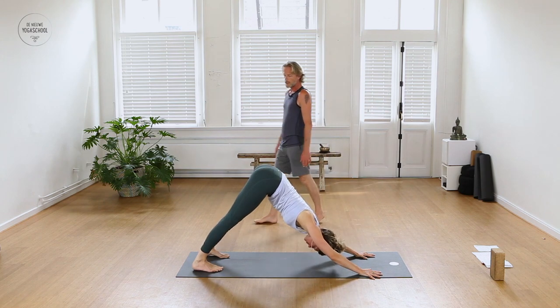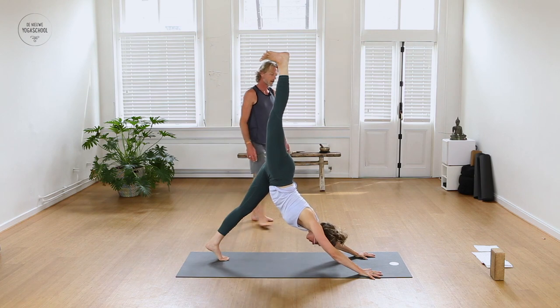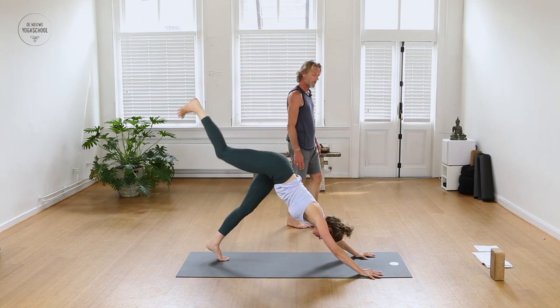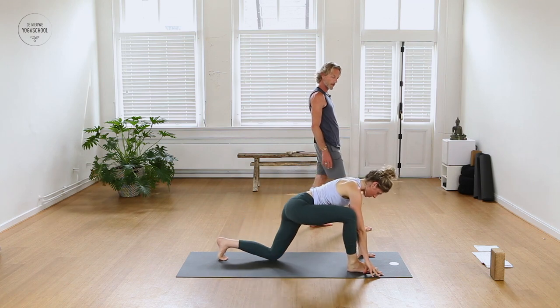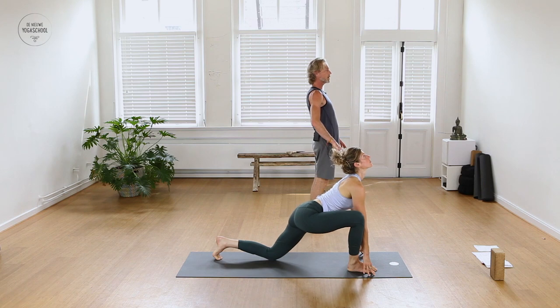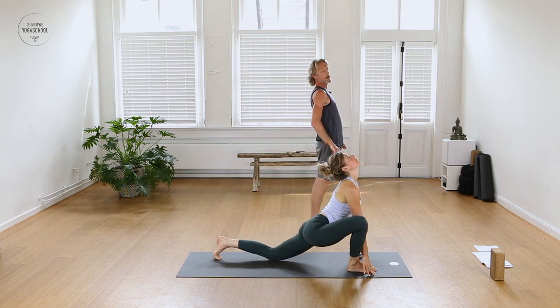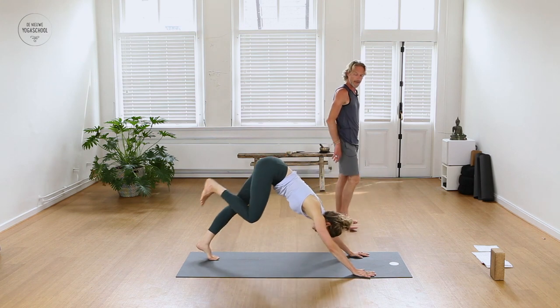Inhale, slowly take the right leg up and back behind you into the air. Now slowly step right foot forward in between the hands and drop your left knee down to the floor. Keep the fingertips onto the floor, roll the chest open, shoulders back, lower your hips. Inhale — exhale, coming back into a downward facing dog. Step right foot back and lengthen the spine, hips go back.